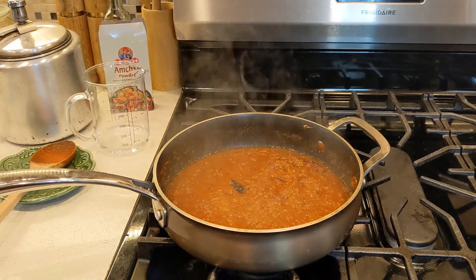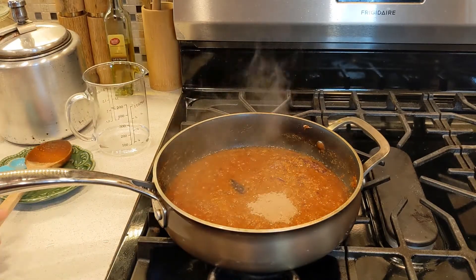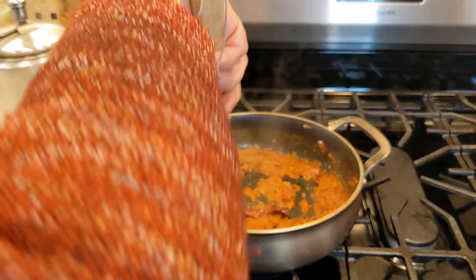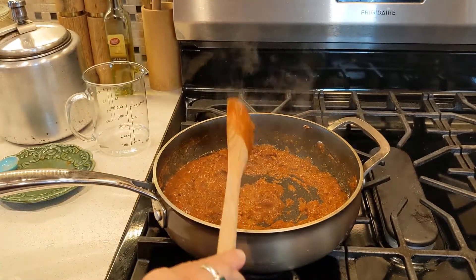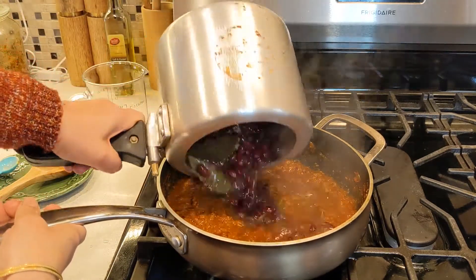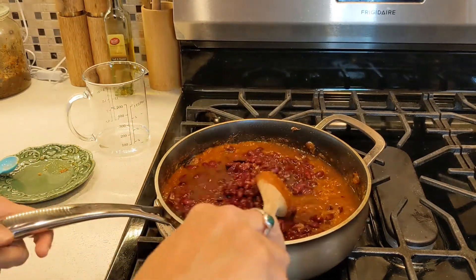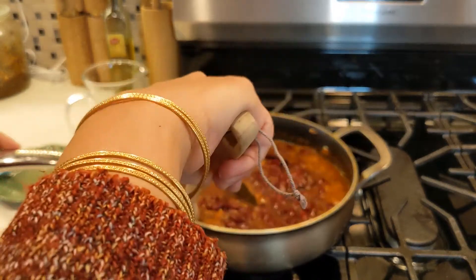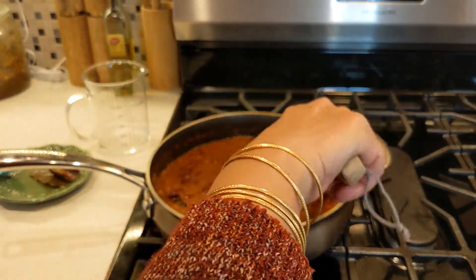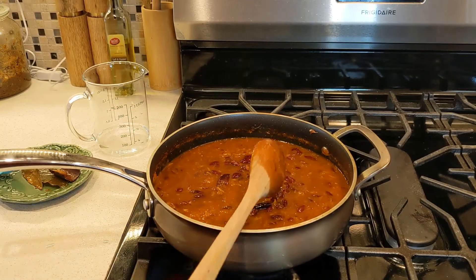Now our masala looks so good. I'm going to add one teaspoon of mango powder. Now let's add the rajma. You can discard the bay leaf and the cinnamon stick. Now I'm going to cover and cook for 10 minutes.